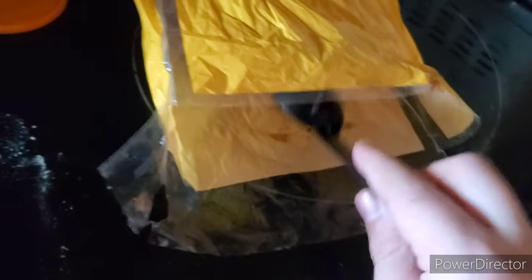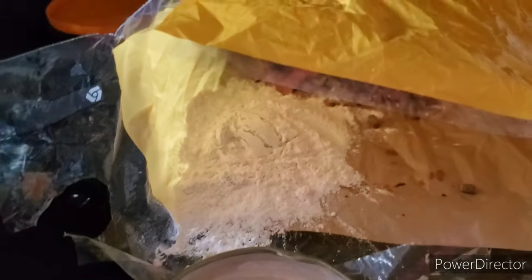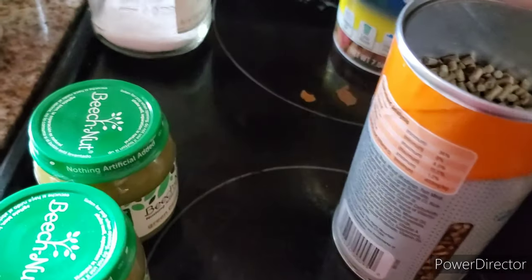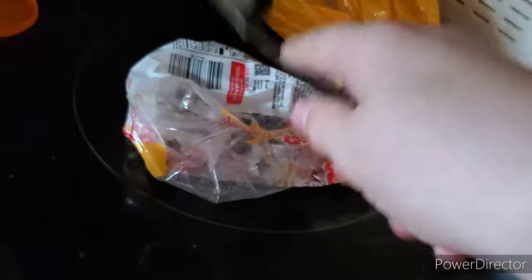Just put it in that little bag right there. You can use a Ziploc bag, which is the better option, or you can use a bread bag or basically any bag that's airtight. So you're going to want to put in about two tablespoons of calcium powder, which is just ground up cuttlebone. I used a coffee grinder to grind it down, and then I put it in a jar. Make sure there's no air pockets, and then just crush it all up at once.